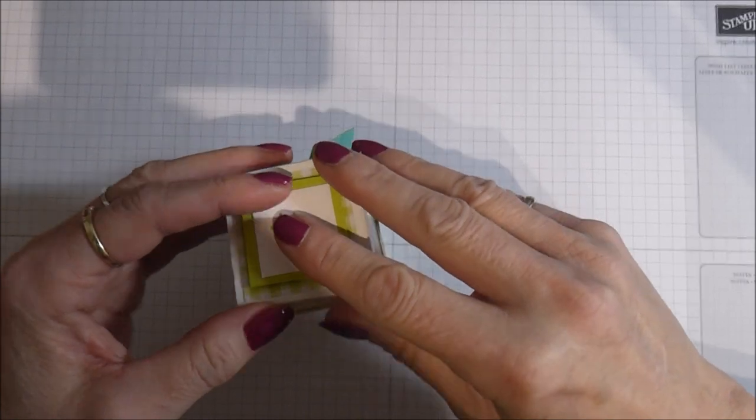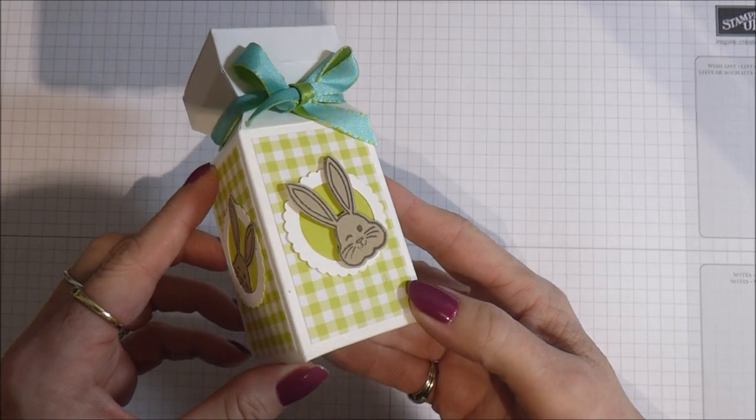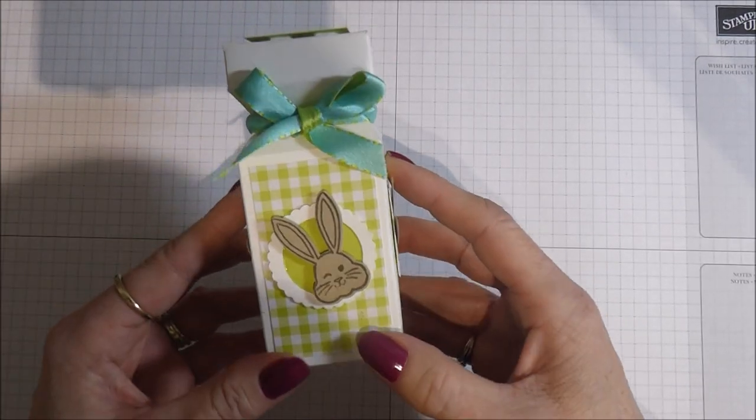That's my little project for today and I do hope you like it. I'm going to pop it to one side now and show you how you can put one together. Thanks very much for popping along and joining me.